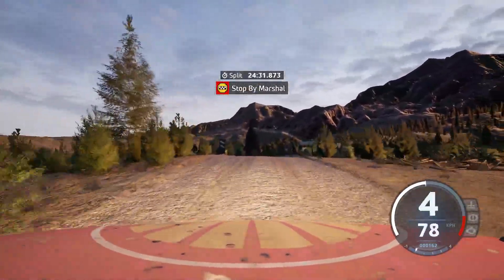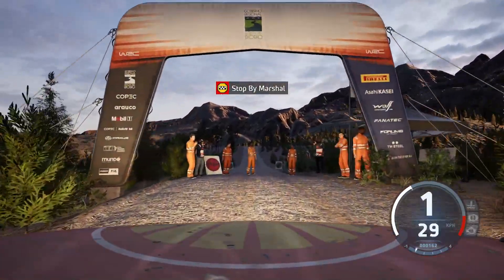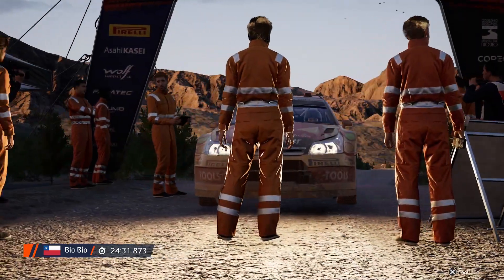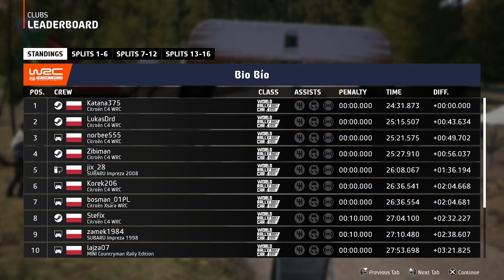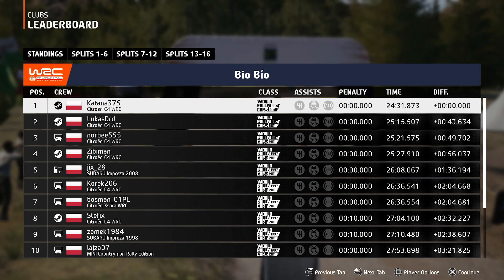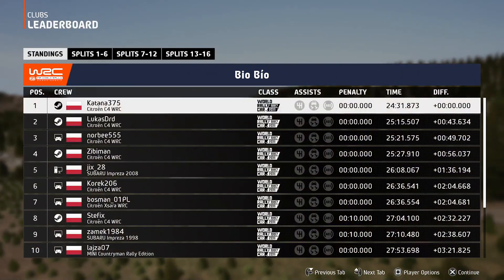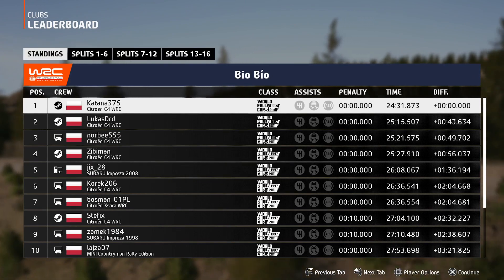Stage complete. 31.8. Oh matko. [Exhales] Och. No właśnie. I to jest chyba najlepszy czas ze wszystkich. Dzięki.